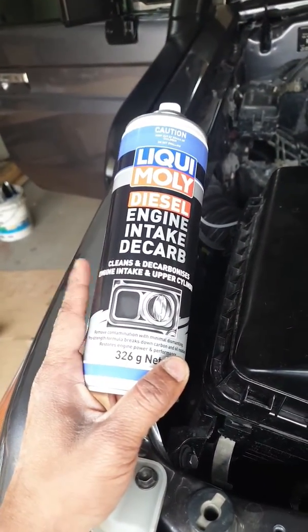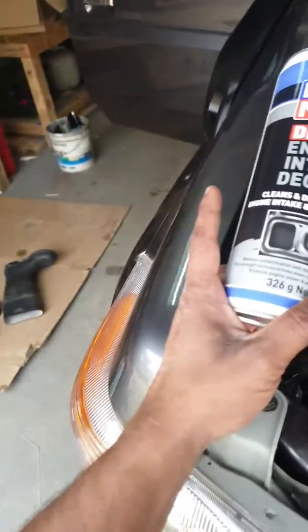Once again testing Liquid Moly Engine Decarbonizer to see if this is a fail or not. The last time I tried it was an absolute fail — but I'm giving it another go.